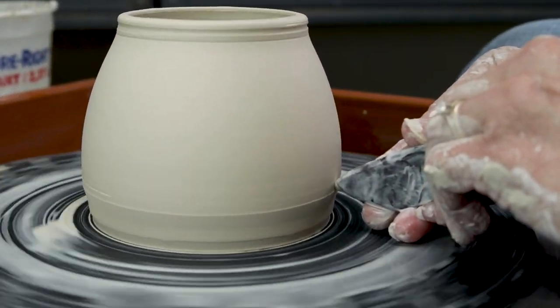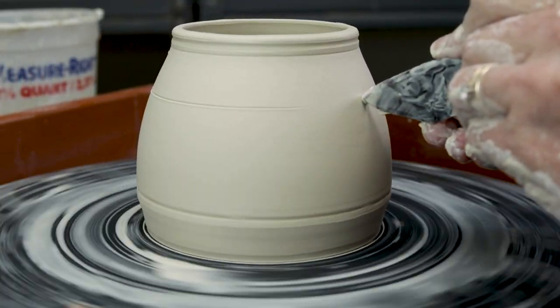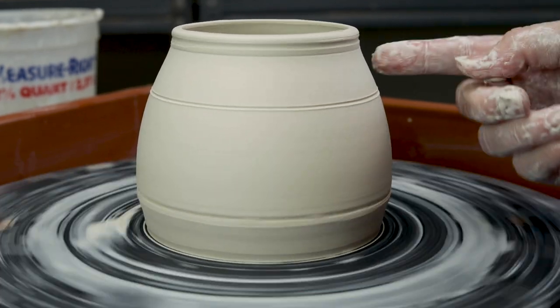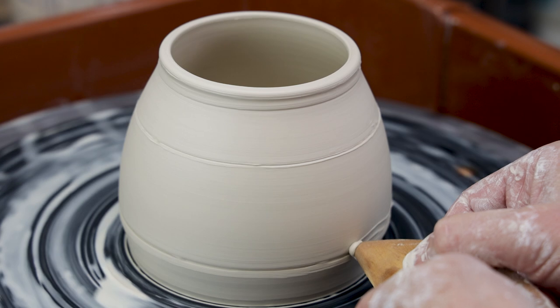Once the jar is thrown, I divide it into three sections with the largest section in the middle, but also leaving enough room at the top section for smaller decorations. Let's add the waves to the seashore.